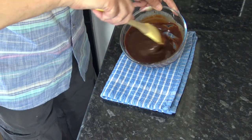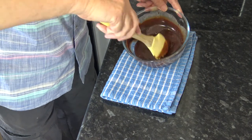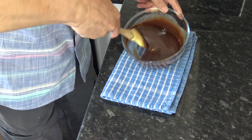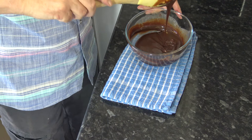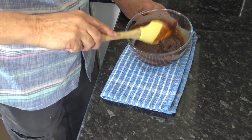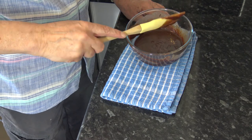So that's our frosting made. I'm going to set that to one side and just let that cool down, ready to go onto the cake when that's cooled down as well. I'll be back with you when I've taken the cake out, let it cool down, and we're ready to do the spreading.